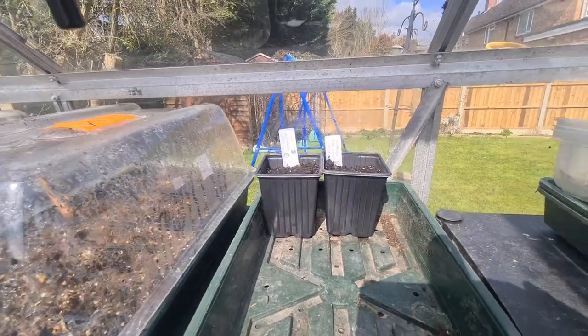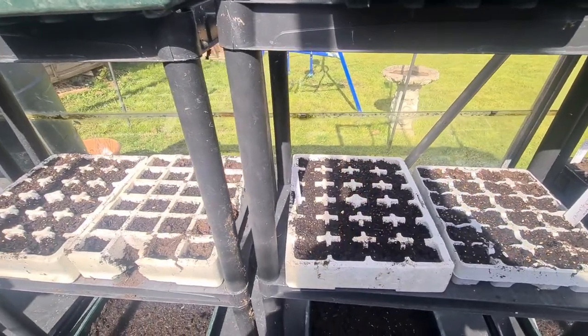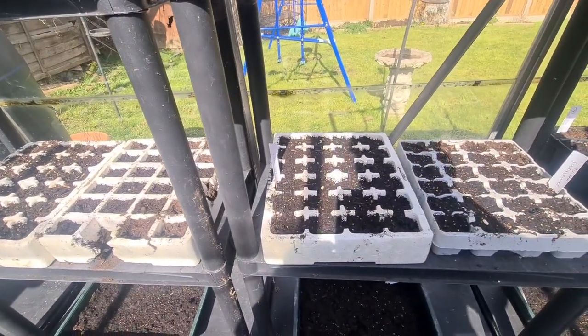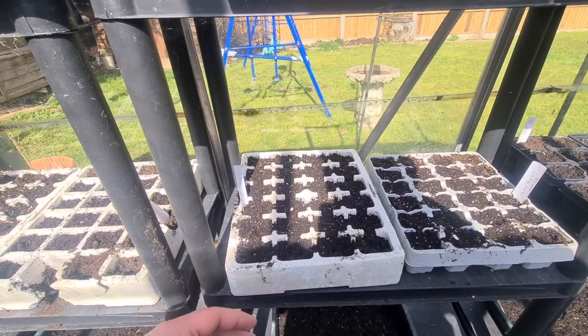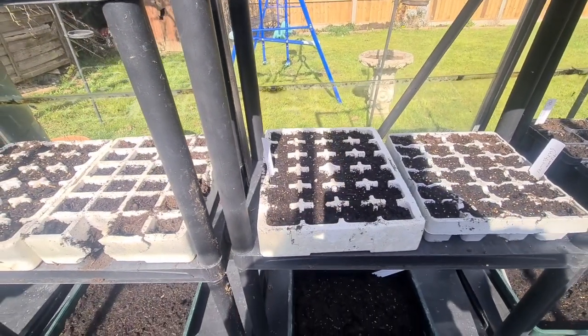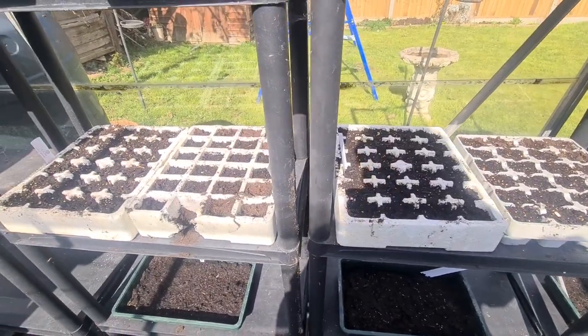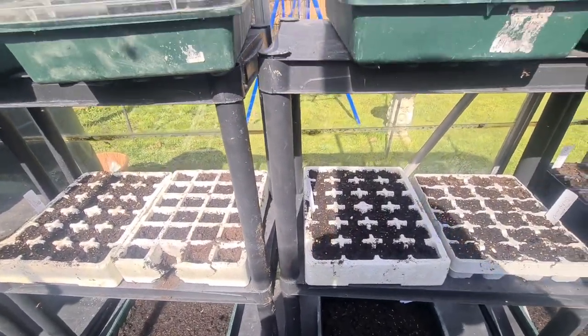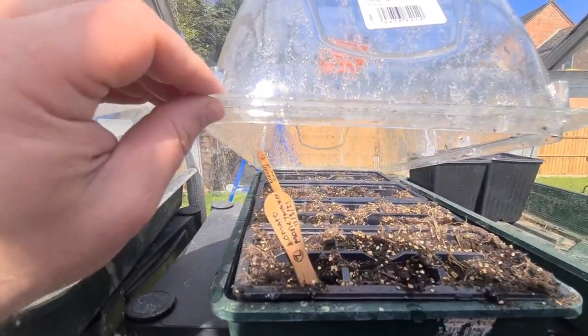As I move down, I've got sweet corn here - I've got three trays of them. I always like to put the sweet corn in these polystyrene boxes, and the reason why I do that is just in case it gets a little bit cold in the greenhouse - they can still stay warm and start growing.